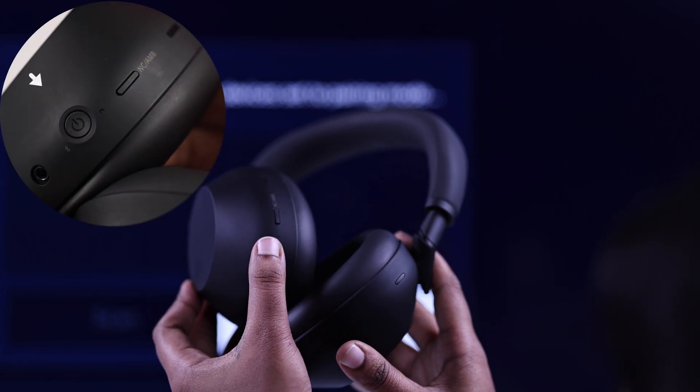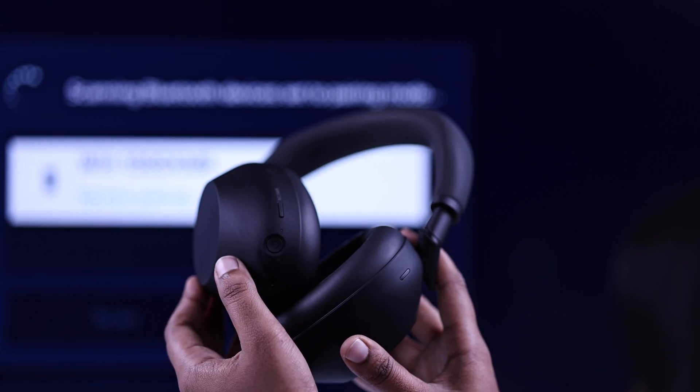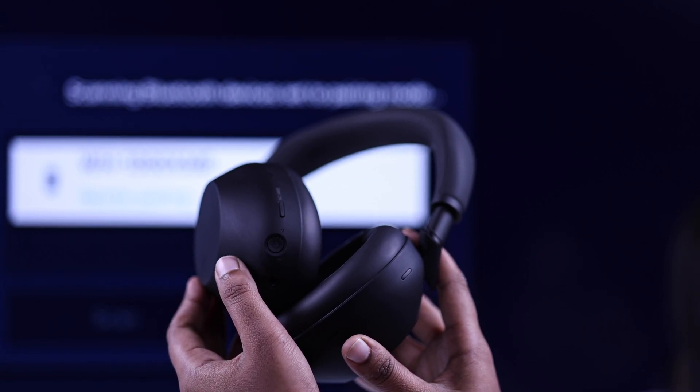Now get your Sony WH-1000XM6 into pairing mode. Just press and hold the power button for around three to five seconds until the blue light starts blinking. This means it's ready to pair.